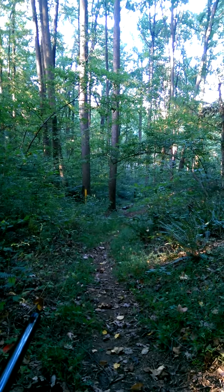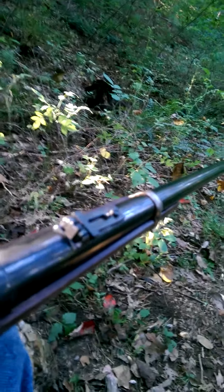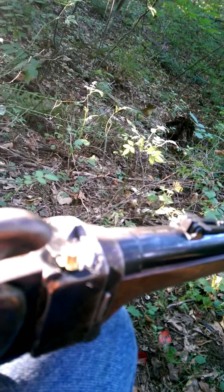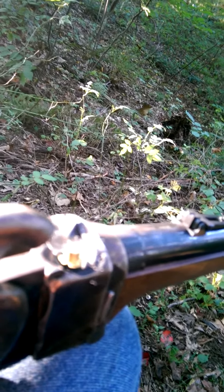So here we go, I'm gonna cock it back. We've already put the percussion cap on the rifle so it is ready to fire. You can see the cap there - kind of the bright coppery looking thing.